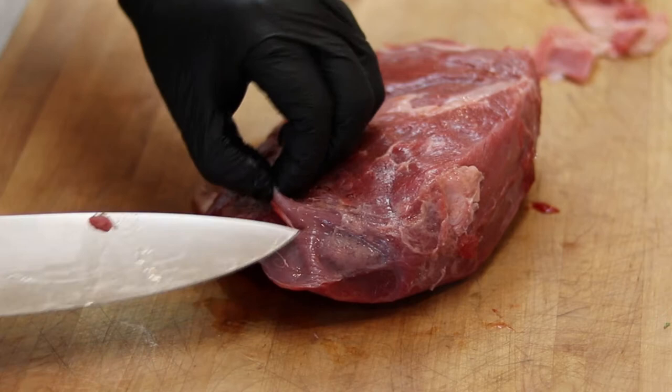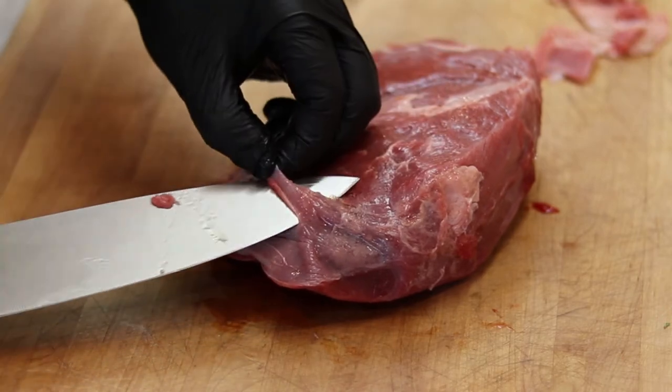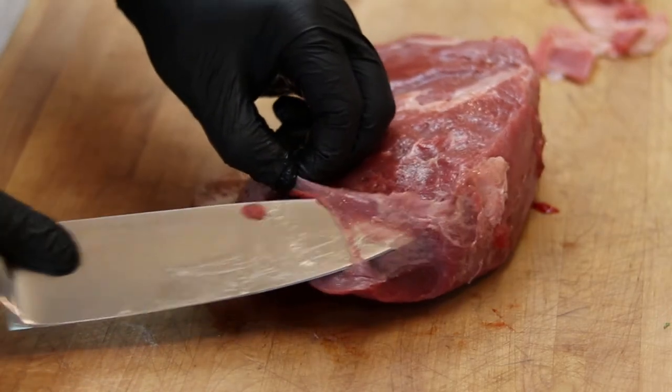So now, this cut has a little bit of silver skin. That's going to make for a really chewy bite, so be sure to go ahead and get rid of it.